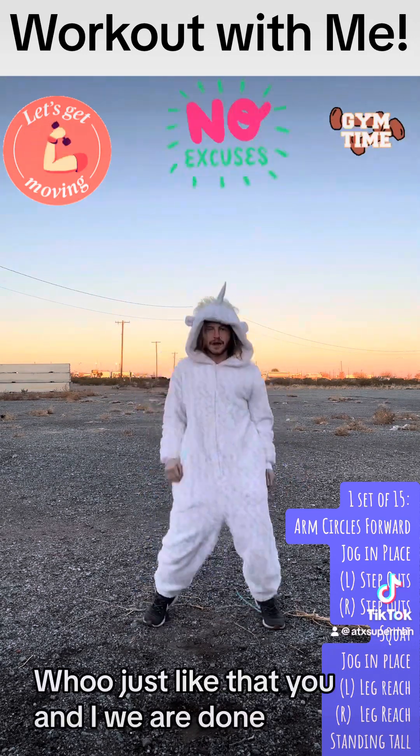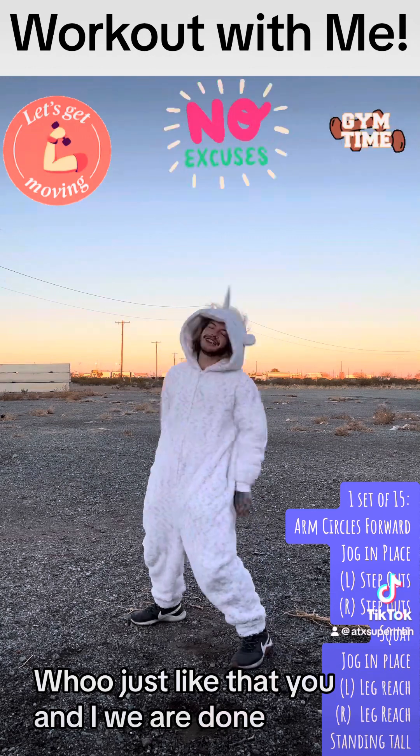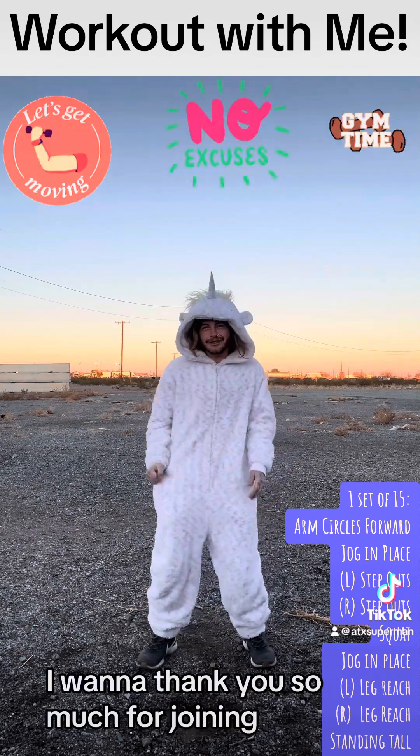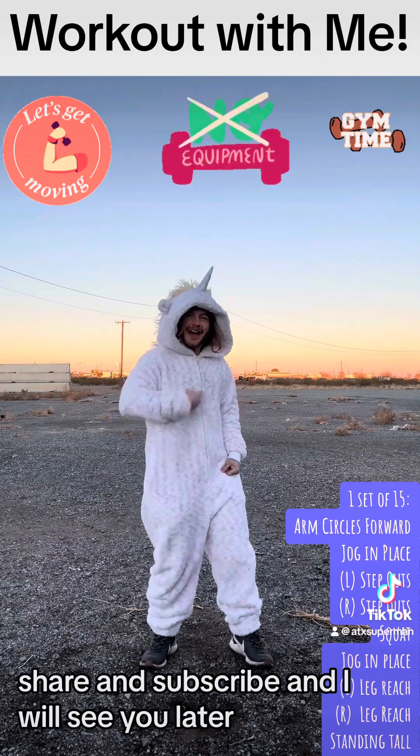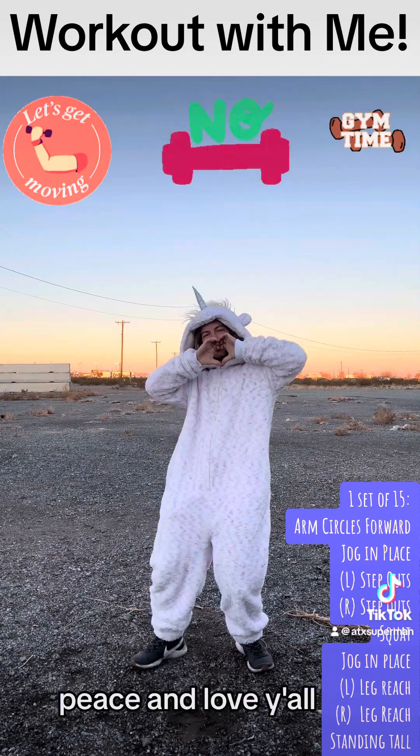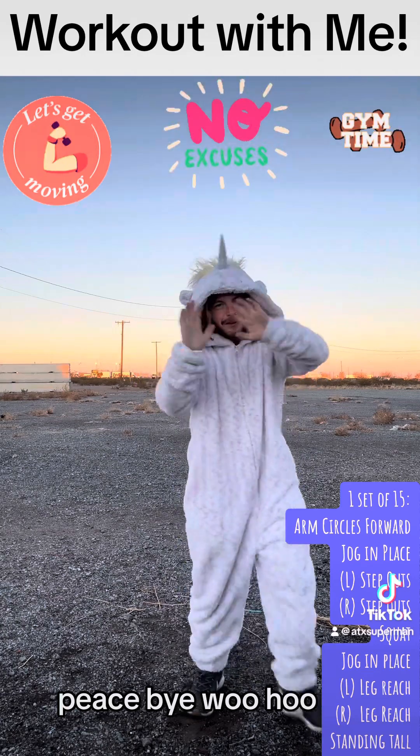Woo! Just like that. You and I, we are done with our workout. I want to thank you so much for joining. I hope you like, comment, share, and subscribe. And I will see you later. Peace and love, y'all. Peace and love. Bye.